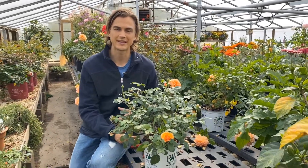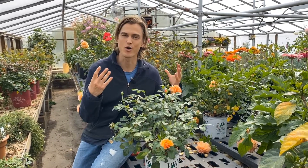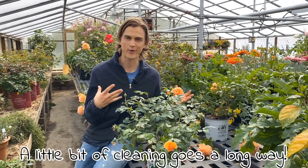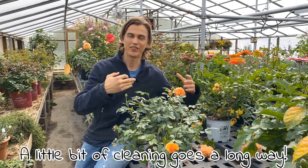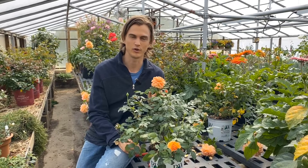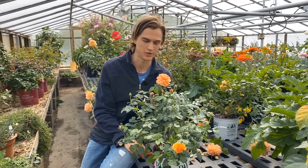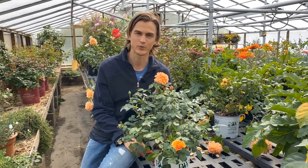Simply by doing that — cleaning your plant, keeping it looking healthy — you will encourage the most buds, the most flowers, the most joy, fragrance, and color. We give our plants a little love and they love us right back. I guarantee you. Anyway, I'm Devin Walleen with Roberta's.